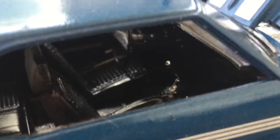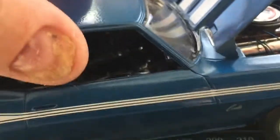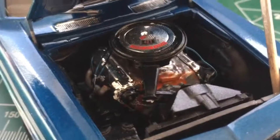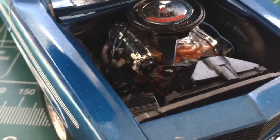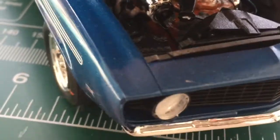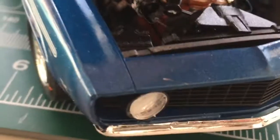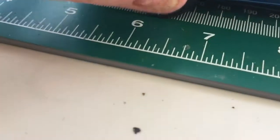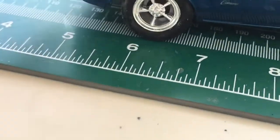There you go. It was a really, really fun build. I recommend if you haven't built this kit to give it a build — it was a lot of fun. Let the toothpick out of the hood here, show you the hood down. There she is with the hood down.